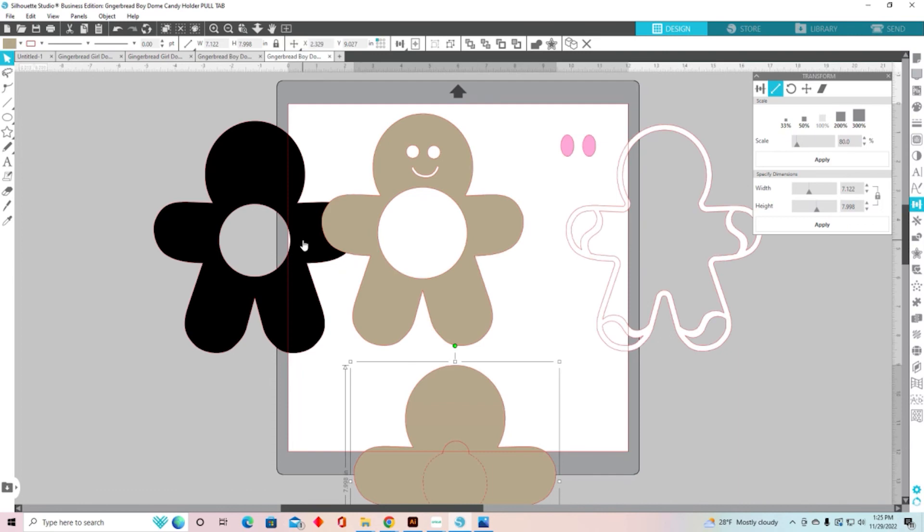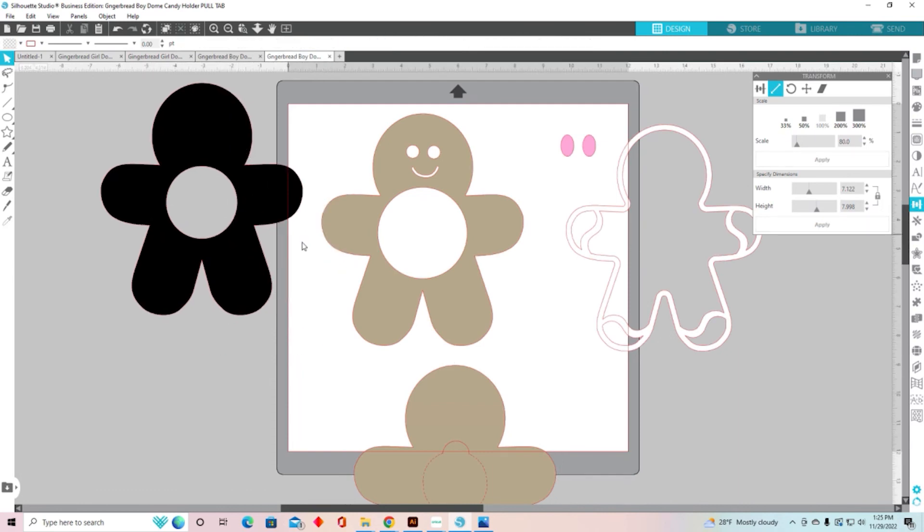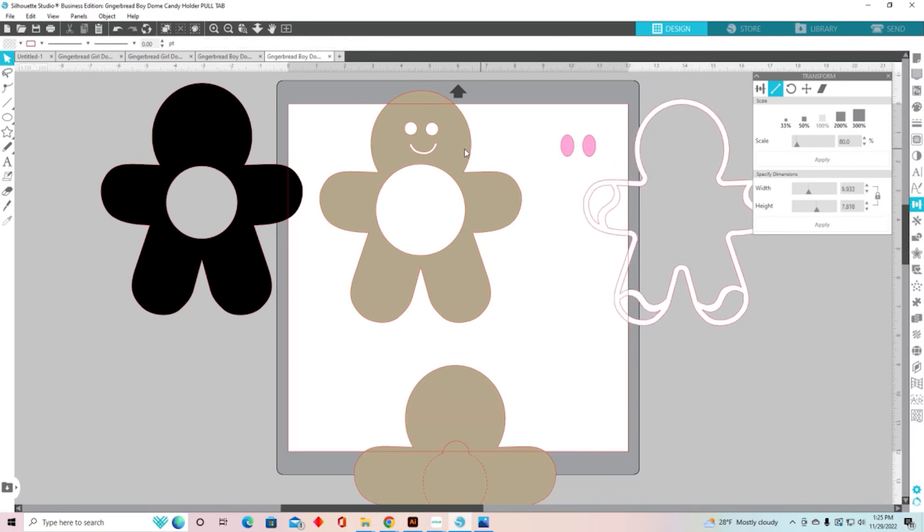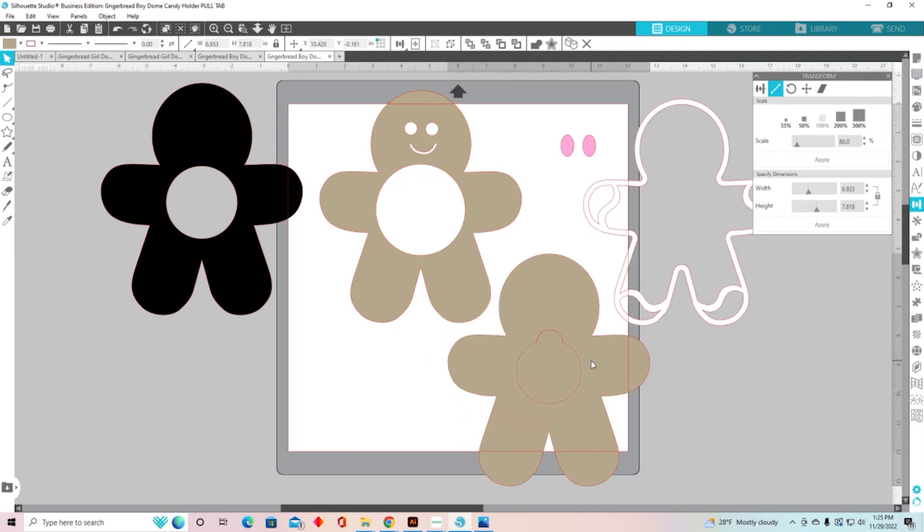Now if I fit to window, there's my back piece or layer one, there's layer two, there's the decorative panel and his little cheeks, and then the pull tab in the back — it is completely ready to go. Pretty simple to make your file fit those dome cards. You just have to decide: do you want to keep the card the same size as it was before, or shrink everything down in proportion. I hope that helps. If you have any questions, please feel free to email me, give me a thumbs up, make sure you hit subscribe below so you don't miss any of my videos, and have a great day!